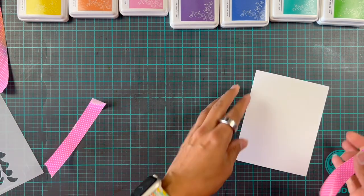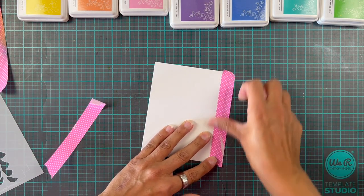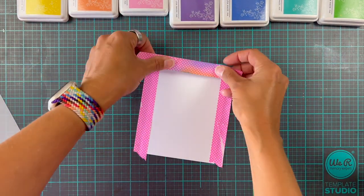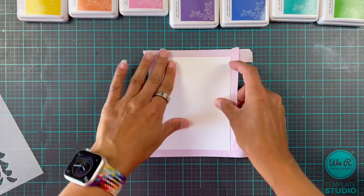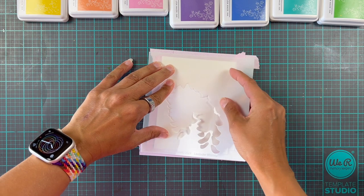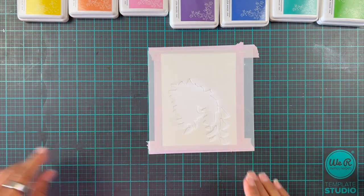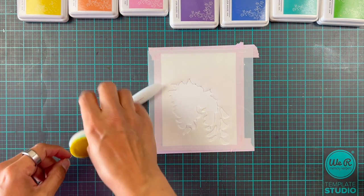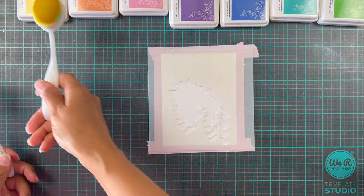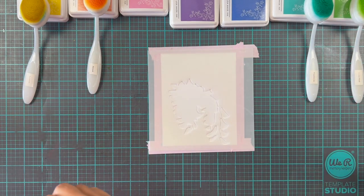We're going to do it the simple way — we're going to add the stencil to the card base or card stock first, and then we're going to line up stencil number one on top of that. Then we're going to take our very, very many blending brushes — if you're a lunatic like me — and we're going to just make sure they are all with their corresponding color.